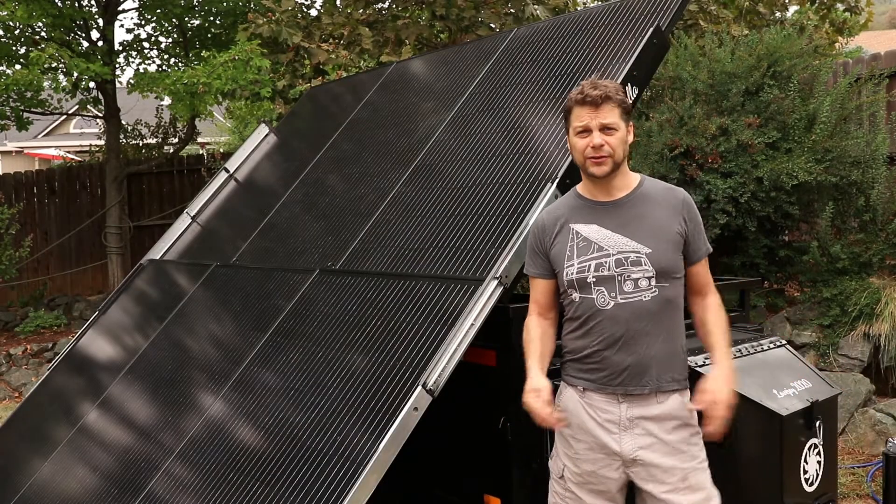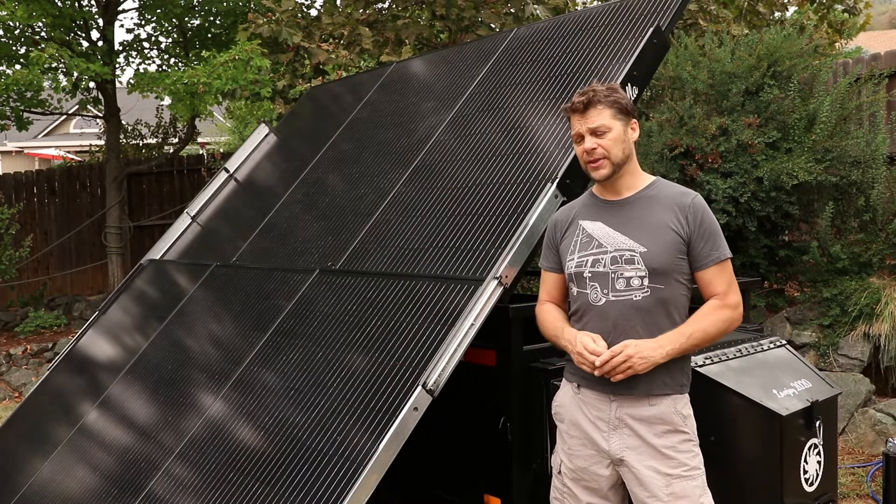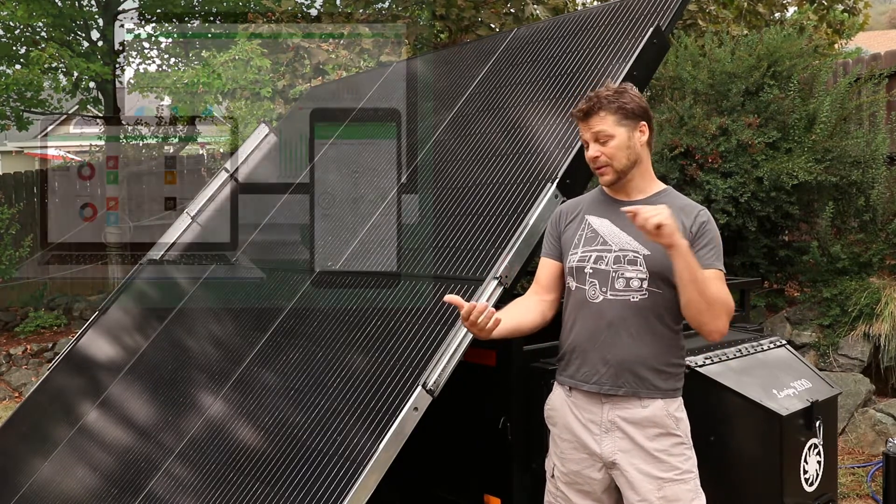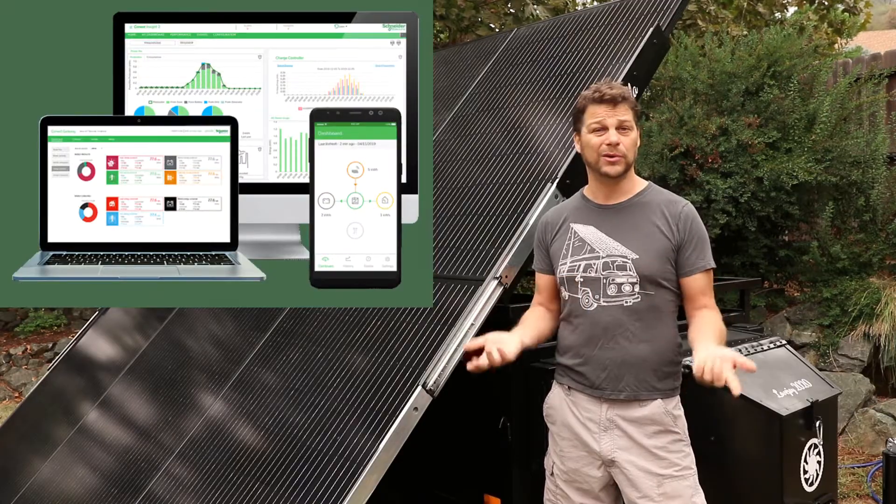We're using a Schneider system where the battery, the charge controller, and the inverter are all on a network, and that network is projected to our phones or our computers anywhere in the world. We're going to look at some of the components here in our solar trailer backup power station.